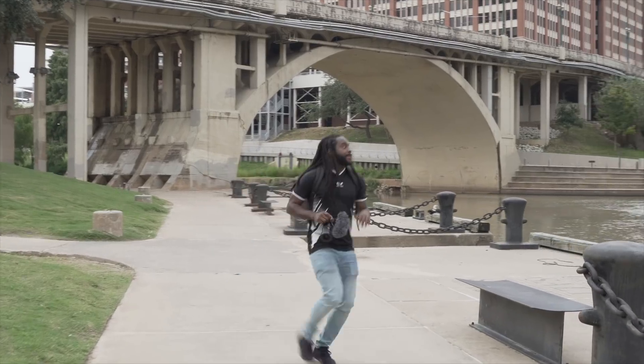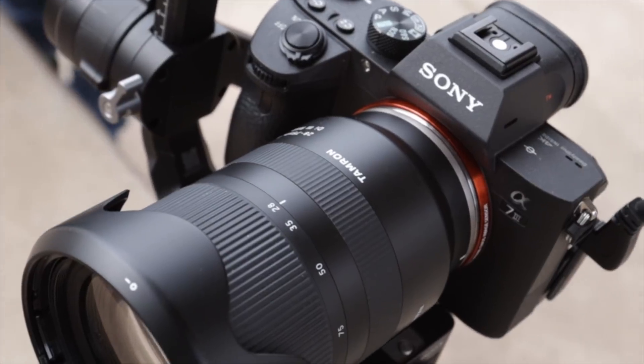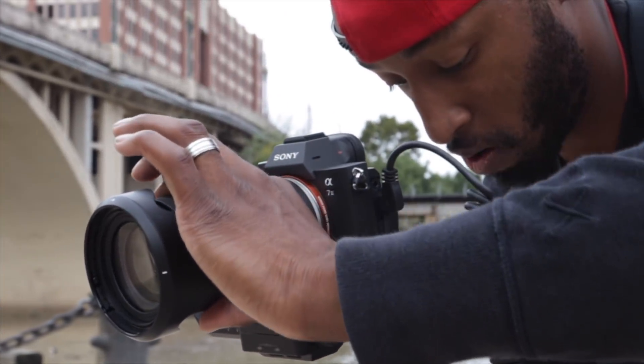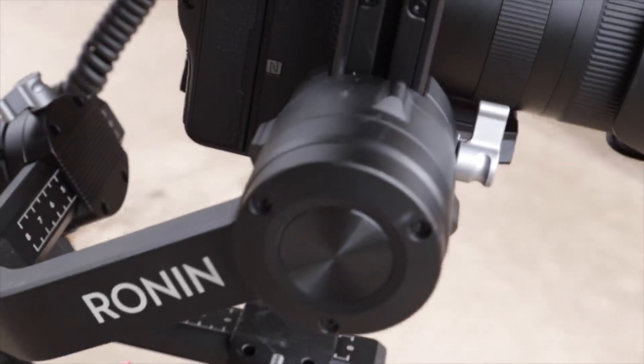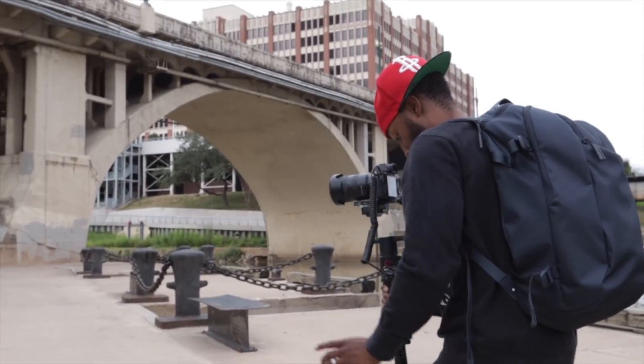However, there are a few hiccups with this lens, which is why it's priced where it's at. The first thing missing is a switch to toggle between manual and autofocus — something I've seen on pretty much every other lens. If you want to manually focus, you'll have to do it through the camera menu, though you can map a custom button on Sony cameras. Also, when manually focusing, there's no distance scale on the lens to tell you where infinity is, making it harder to pull focus. Luckily, Sony's peaking and focus magnification features help compensate.